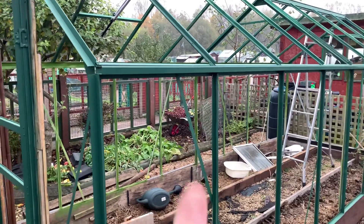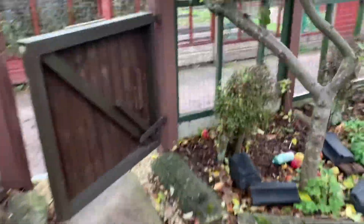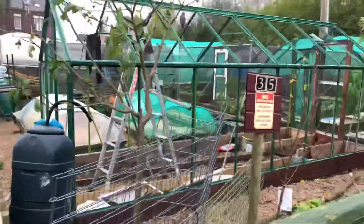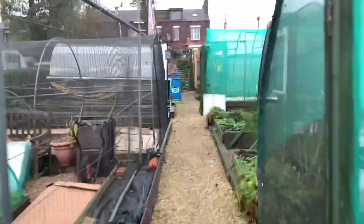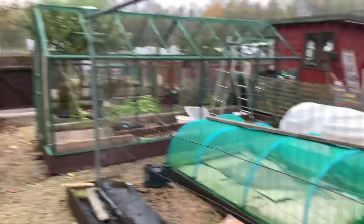Nearly there. Just started raining but luckily it dries in five minutes, that stuff. Belting! We're touching up tomorrow and it can get glazed up. Brilliant - living the norm. Leave her a greenhouse - see you later.